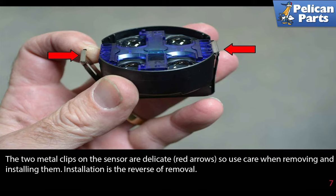The two metal clips on the sensor are very delicate, as shown by the red arrows, so use care when removing and installing them. Installation is the reverse of removal.